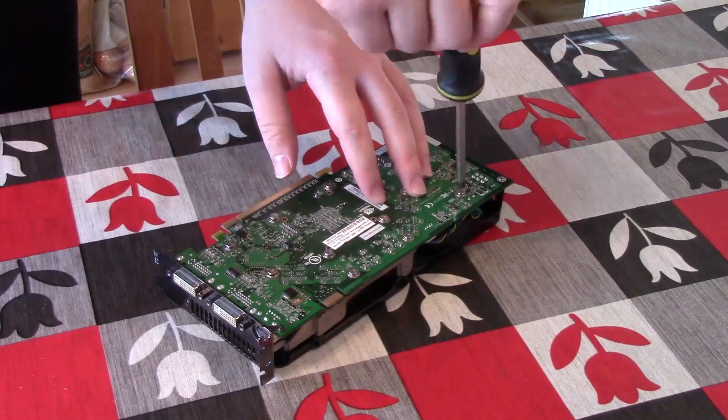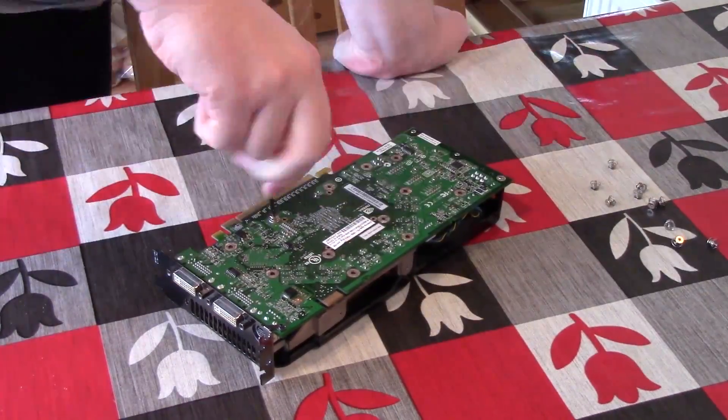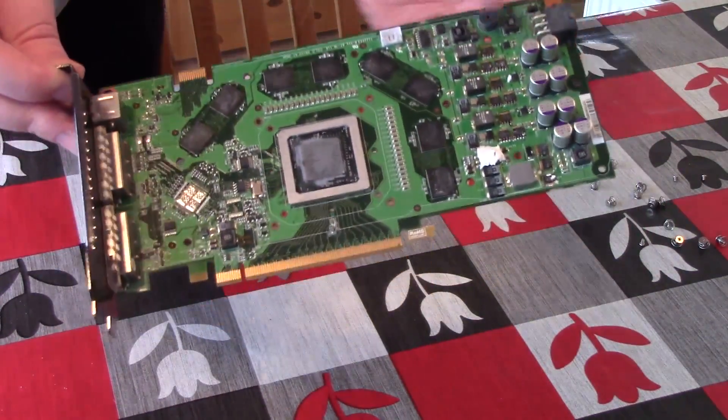I wanted to try this myself regardless because I found the whole concept intriguing, and a lot of you were asking me to do it in the comments. So let's proceed and have a bit of fun with this old graphics card. Start by completely dismantling your GPU and cleaning off any thermal paste in preparation for the bake. Graphics card dismantling is a very simple process and involves removing just a few screws.